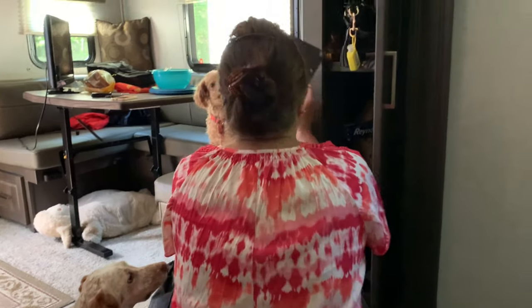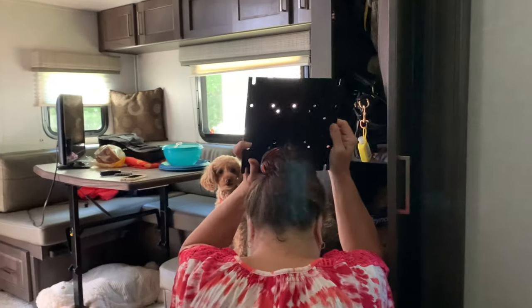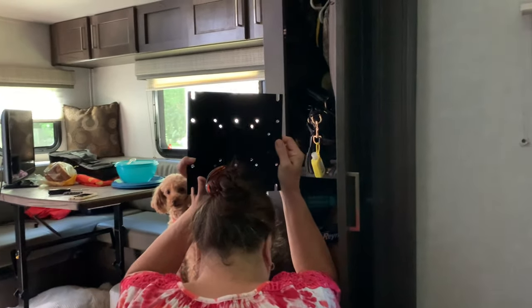You mean the TV that doesn't come with the rig, but the mount does. Oh, there it is! Let's find out. This should be a quick video, but we're going to show you how to do this, alright?